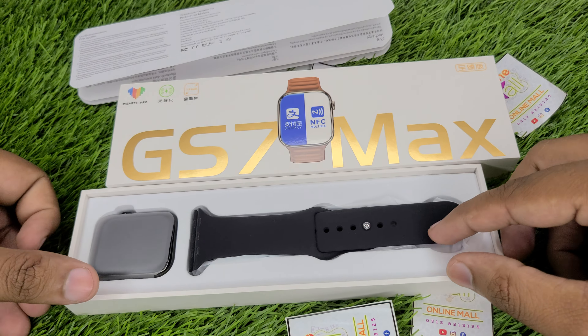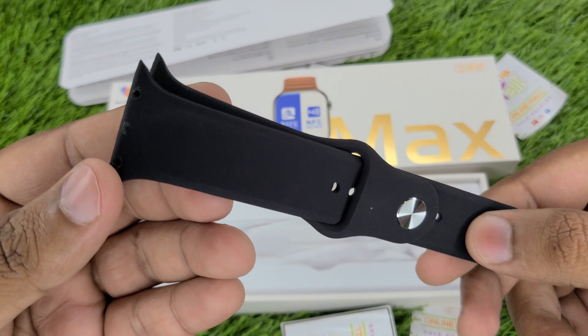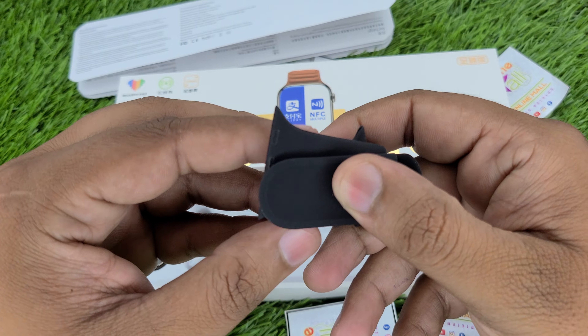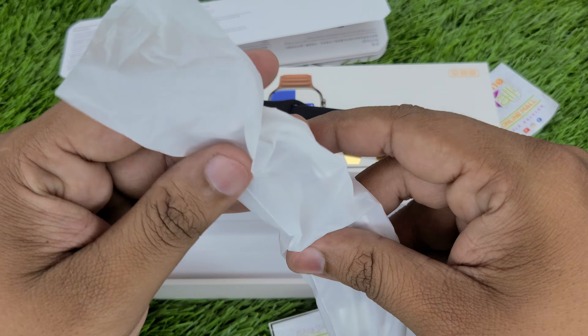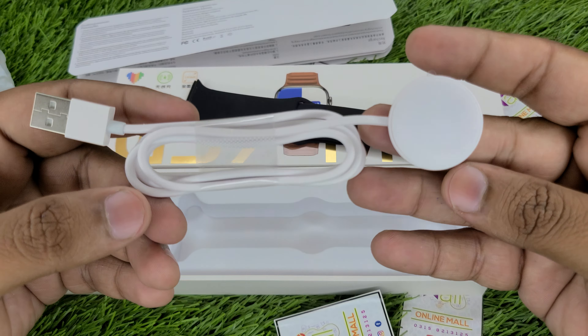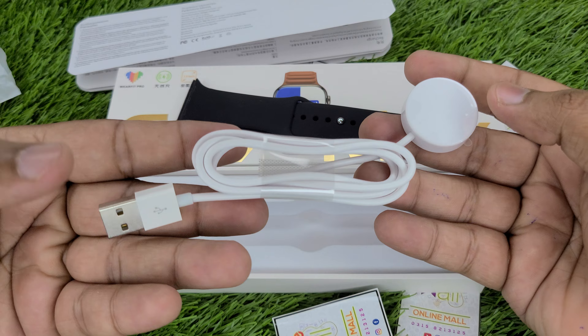Now we will check the strap — the strap is silicon. If you talk about quality, it is very smooth and premium quality. We put the strap aside and check the charger. The charger included is a wireless charger. If you talk about quality, you will see it is good. The box also includes a charging cable.